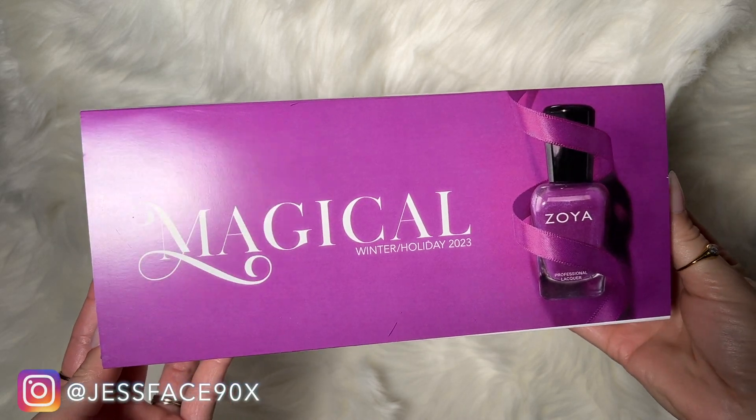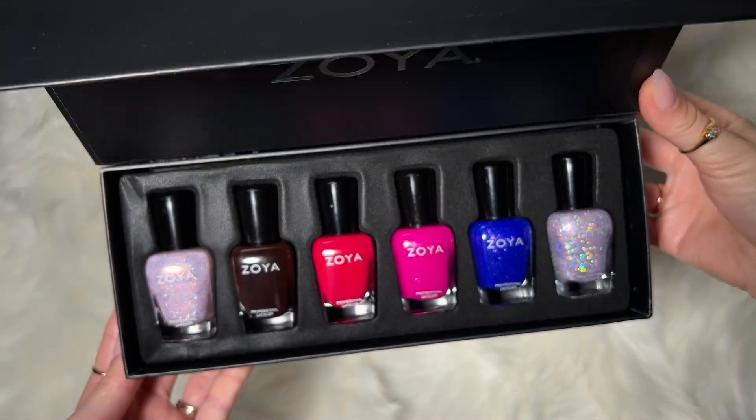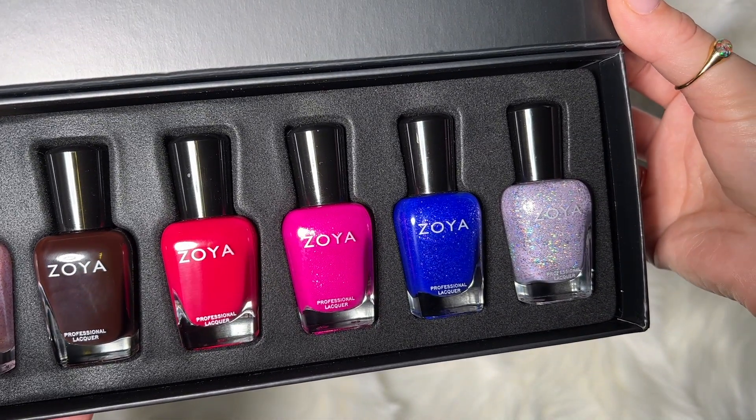Hey guys, so today I have swatches of the Zoya Magical Collection for Winter/Holiday 2023. There are six new polishes here altogether. These are available right now, so I will link the Zoya website down below, and now we get into the swatches.